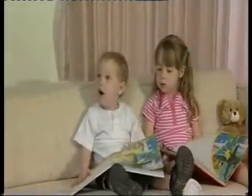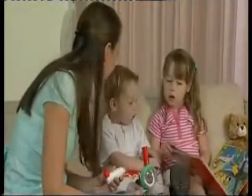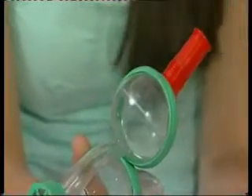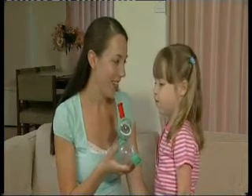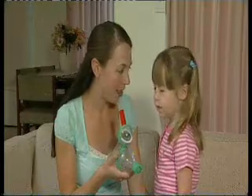Introducing the Funhaler, the easy and fun way to administer asthma medication to your child. This specifically designed asthma spacer is functional in delivering medication and assists your child in developing correct breathing technique. The Funhaler has a unique incentive module that encourages your child to use the spacer more effectively by providing an incentive for correct use. It is durable, easy to clean and has been clinically tested.